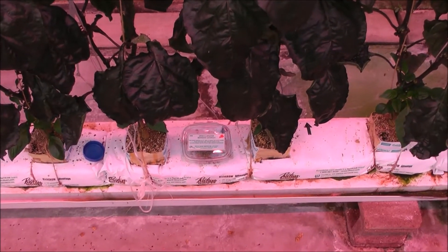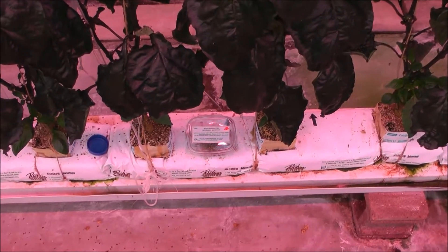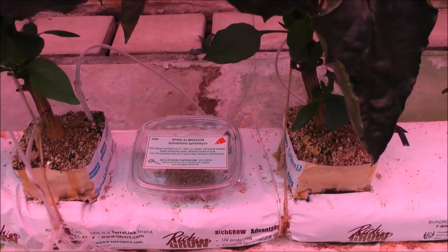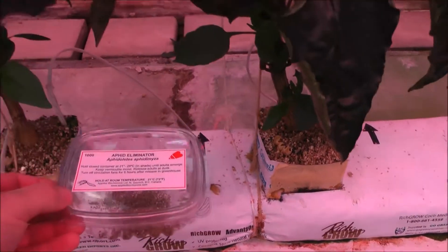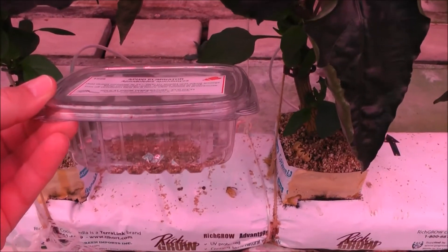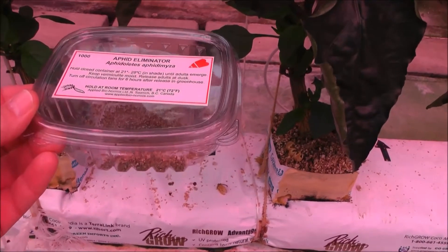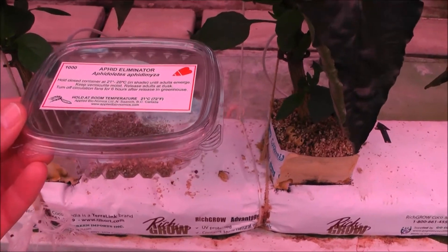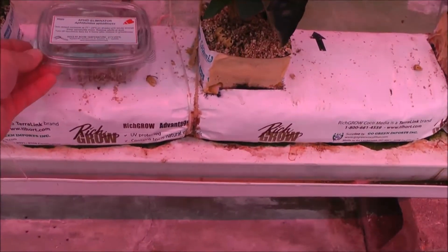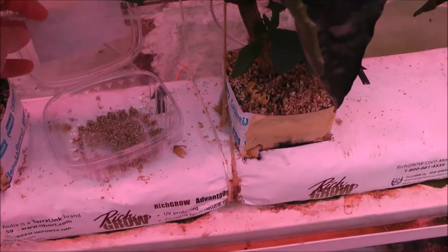For Aphidoletes aphidomyza, which is a dipteran predator of aphids — so it's a small fly — these animals are shipped out in small plastic trays in a substrate, wherein there are pupae within the substrate. The release recommendations are: wait until the adults emerge from those pupae cocoons, and when the adults are flying around in the container, then and only then will you release the animals by lifting open the container and allowing the adults to emerge.